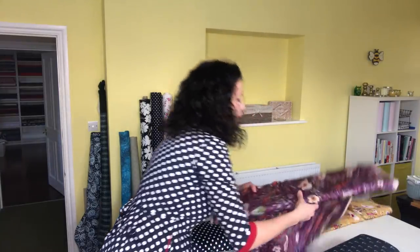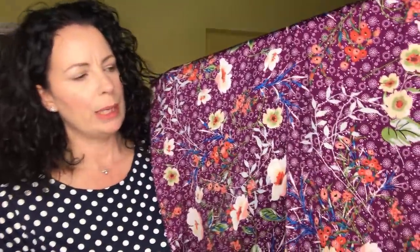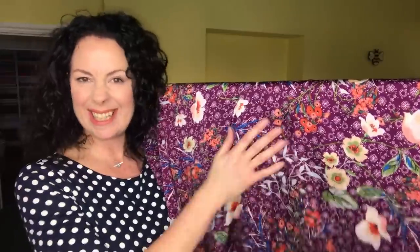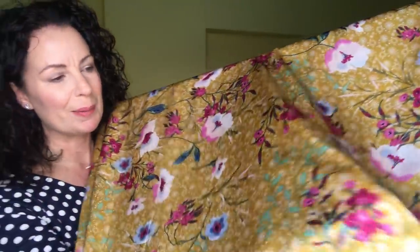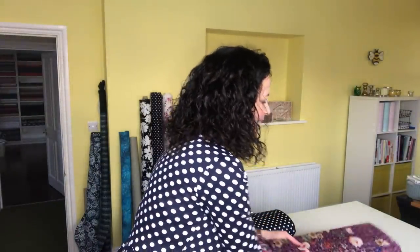I couldn't resist this beautiful plum-coloured blouse fabric either — I'll pop links to everything in the description below. It feels like silk but it's actually polyester — just stunning. I also bought it in mustard yellow, which would be beautiful in a pussy-bow blouse. It's so drapey, and if you were feeling adventurous you could use it as lining for a coat — imagine a hot pink wool with this plum as the lining, or an ochre-coloured wool with the plum lining. It would just stand out beautifully.